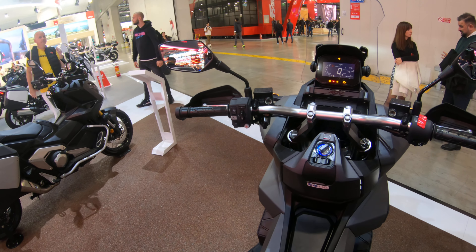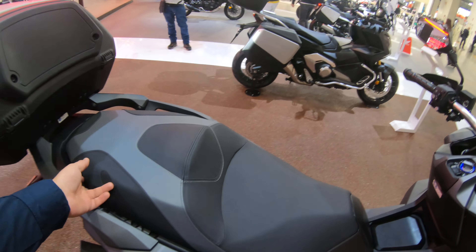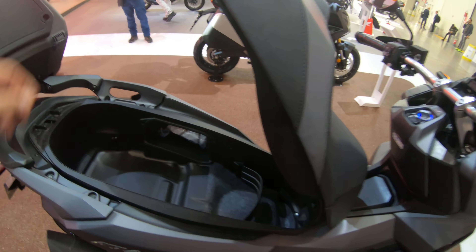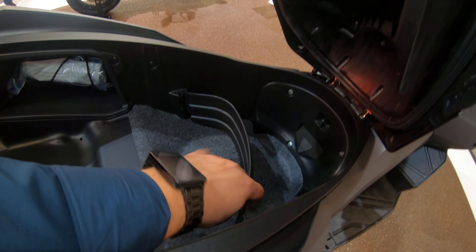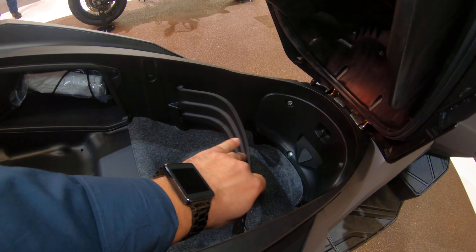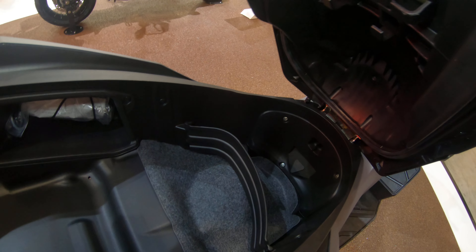Full controls — nothing too special about those. Under-seat storage is actually quite decent for the class of scooter. There's a cubicle hole for your first aid kit and a compartment divider to help separate your things within the under-seat storage.